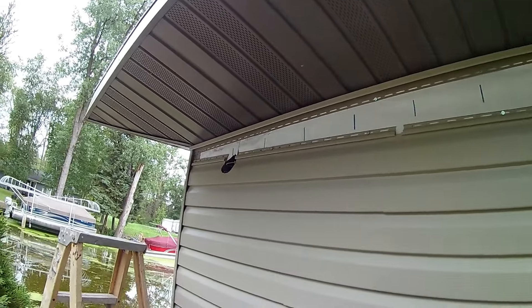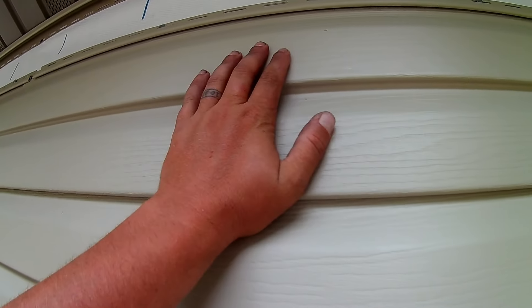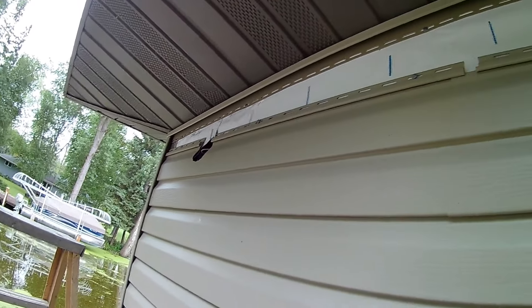What is up everybody? I'm going to do a little video here about how we finish the top row of our siding. We have a very slight angle here — these are tricky spots — and we're also using Dutch lap, so we cannot use a small J up top like an under sill J.